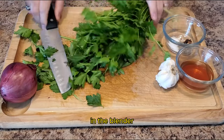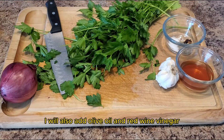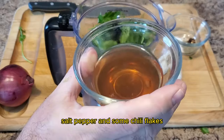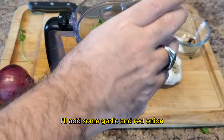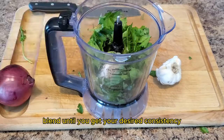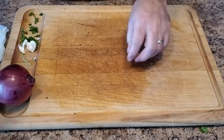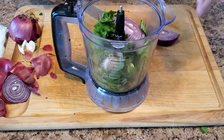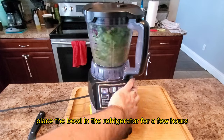In the blender, I will also add olive oil and red wine vinegar, salt, pepper, and some chili flakes. In addition, I'll add some garlic and red onion. Blend until you get your desired consistency, then pour it into a bowl. It should look something like this. Place the bowl in the refrigerator for a few hours.